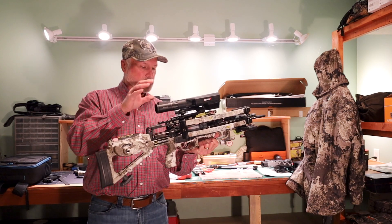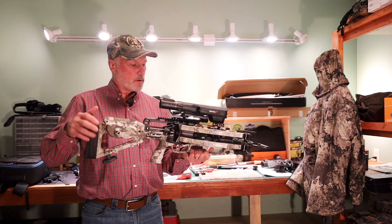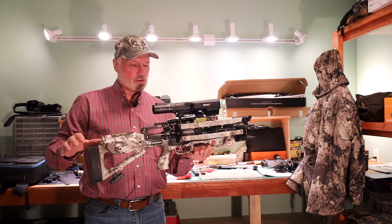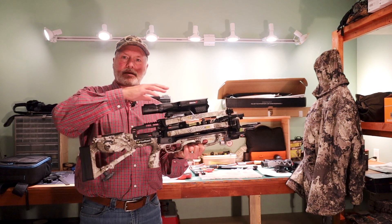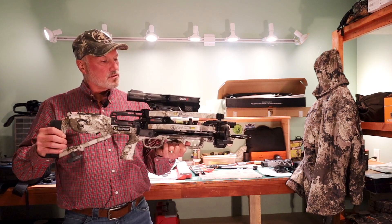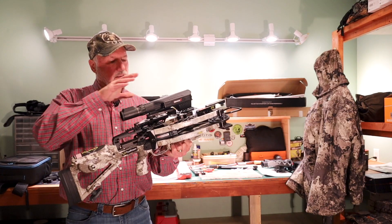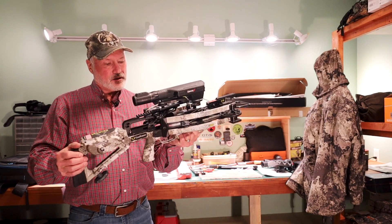When you mount this, the first thing you do is zero it at 20 yards using traditional scope zeroing methods — windage and elevation. Once you do that, you calculate electronically out to 20, 40, and 60 yards, and the electronics will self-program every distance you want.